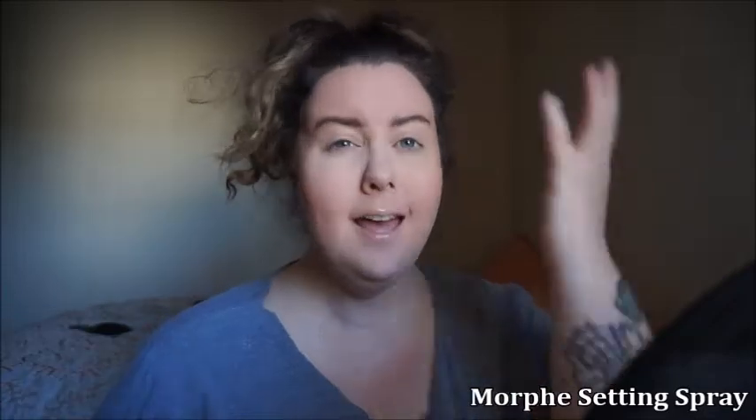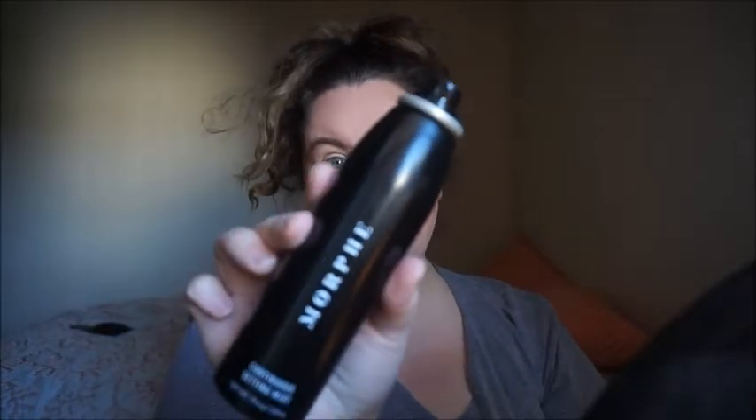I'm going to take my setting spray and set my face before we start doing our eyeshadow. This is the Morphe setting spray — it smells so freaking good.